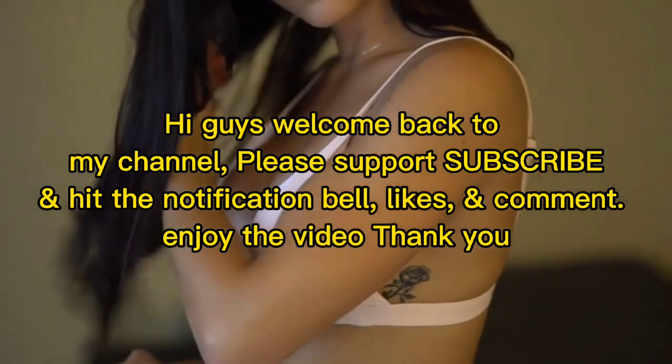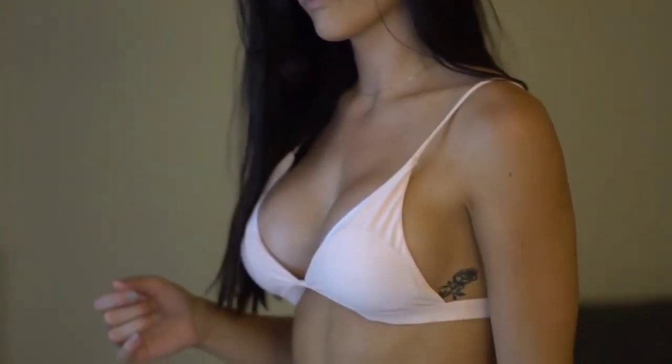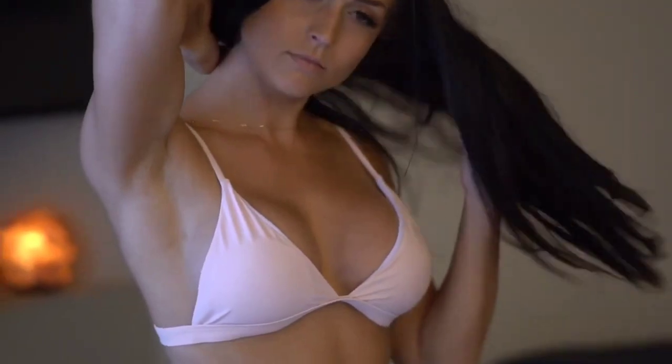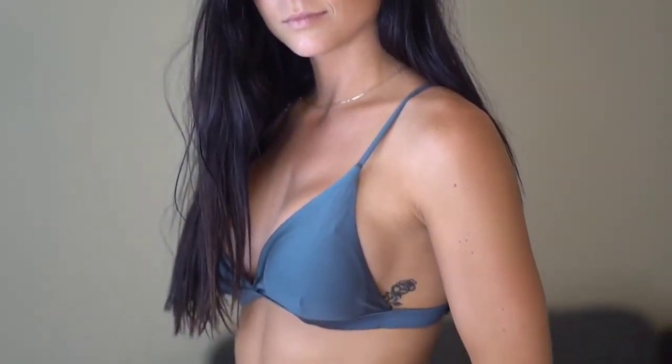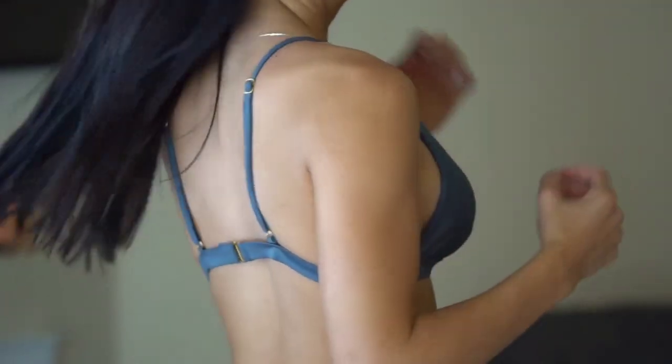What's up guys? Welcome to another video with me. I haven't done one of these in a really, really long time, but I'm going to do a bikini try-on.